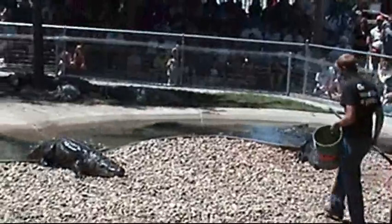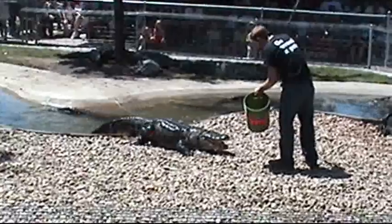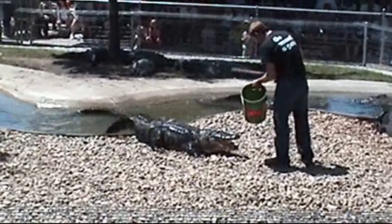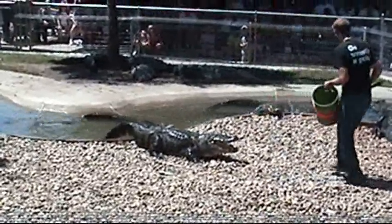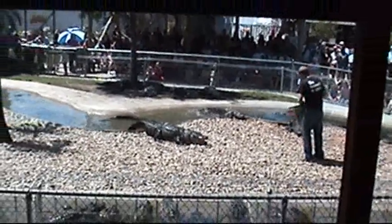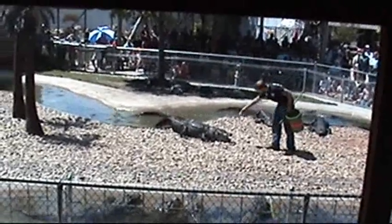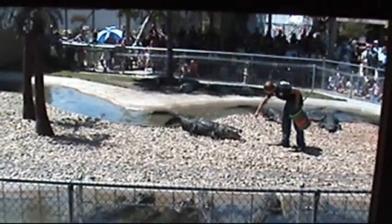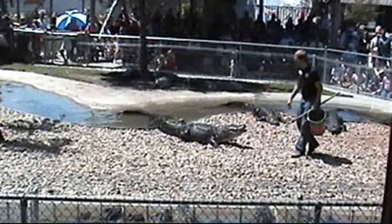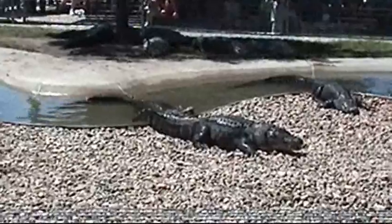That's pretty much all it takes — once they hear that noise, they know it's time to eat. We're feeding them chicken, but they'll eat any kind of meat: red meat, fish, or fowl. A lot of times they'll also scavenge, so they don't necessarily have to kill what they intend to eat. Kind of goes back to what we were saying before — they're not picky.